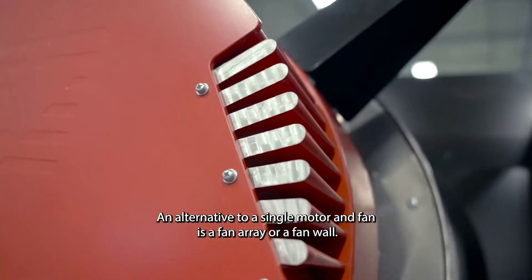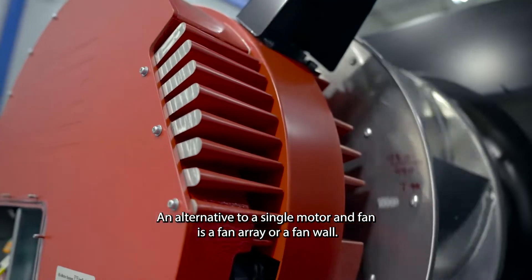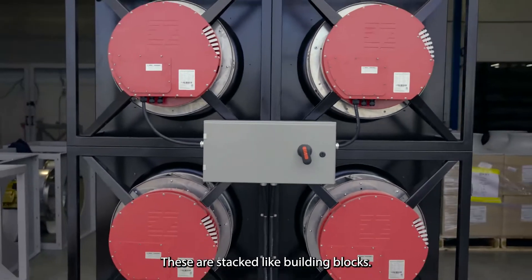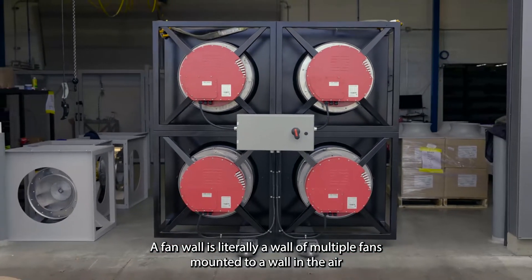An alternative to the single motor and fan is a fan array or a fan wall. A fan array is built of multiple fan cubes, which are stacked like building blocks. A fan wall is literally a wall of multiple fans mounted in the air handler plenum.